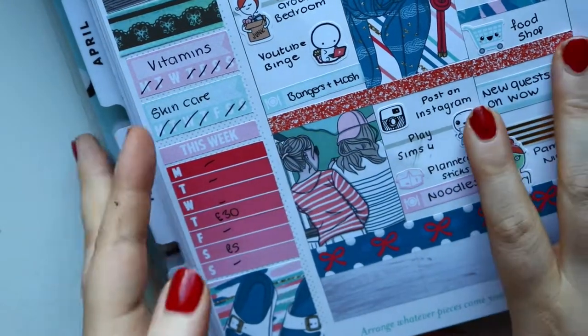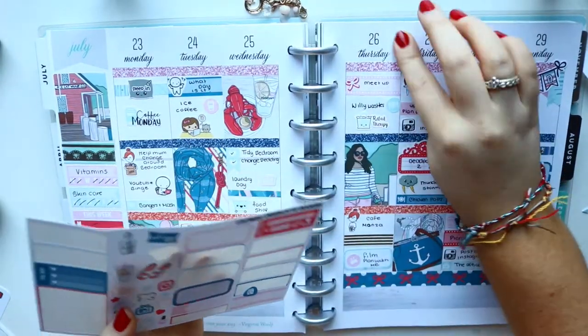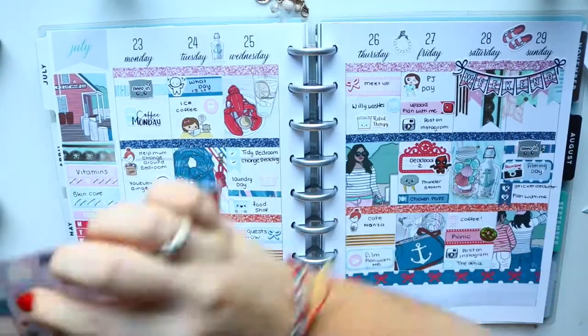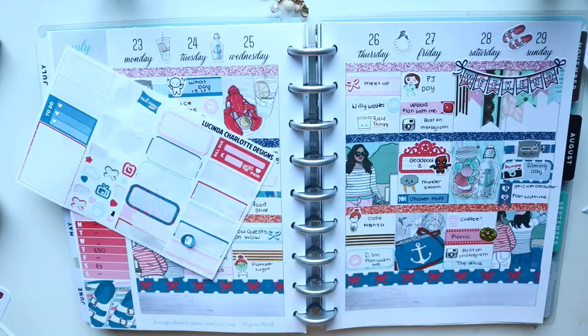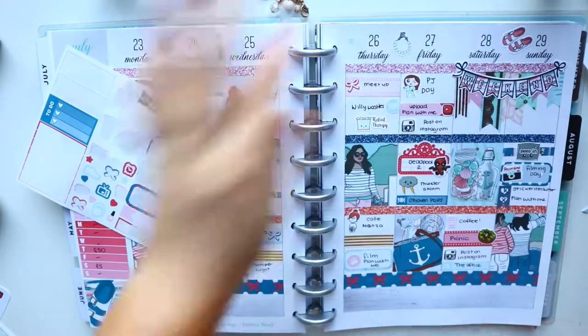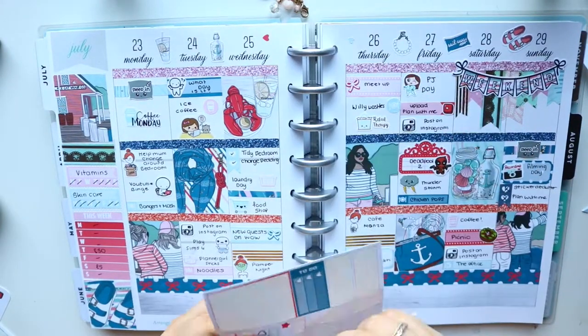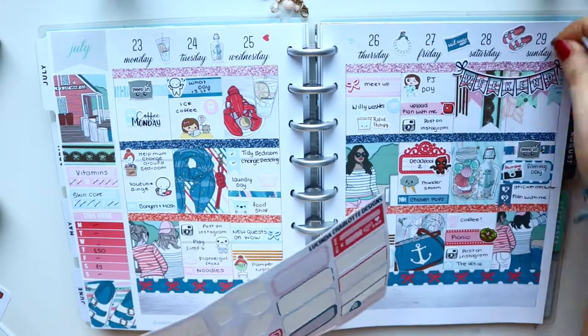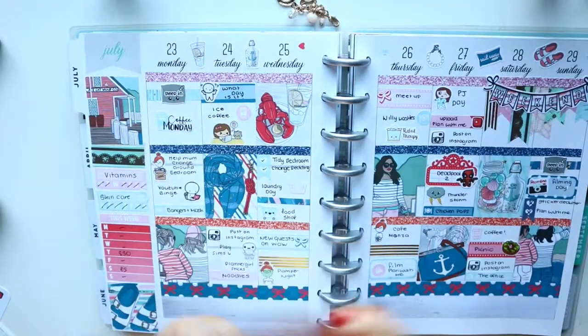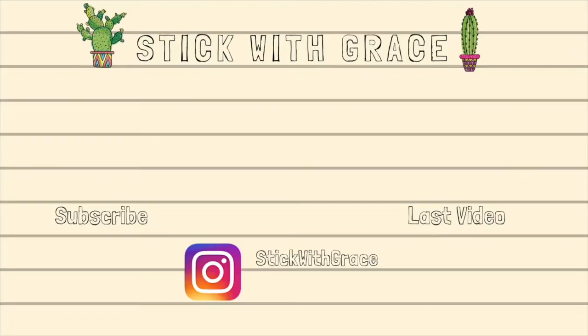That is me done for the week and I hope you enjoyed it. I loved how this spread turned out — it is one of my favourite spreads, I really do like it. Please subscribe to my channel and I will see you in my next video. I love you.